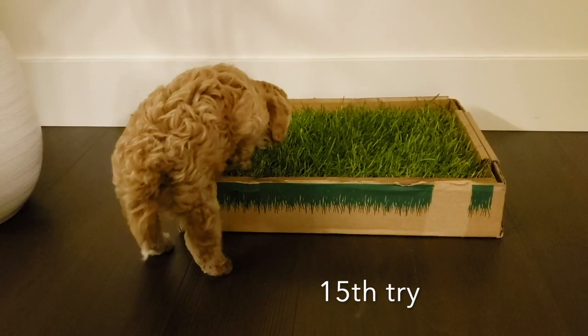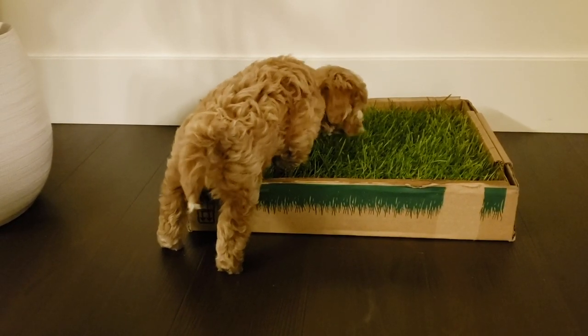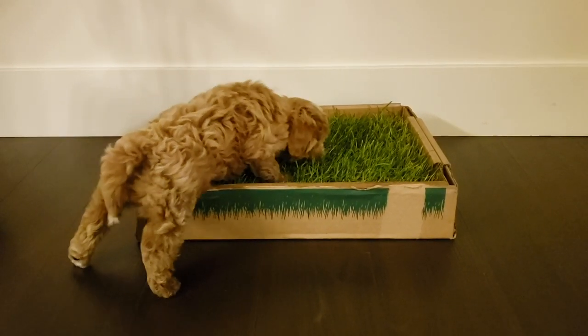After multiple failed attempts, we started to realize this is the first time for Olive to see grass. As you guys saw, she doesn't want to go on it. She's scared — she doesn't know what it is.